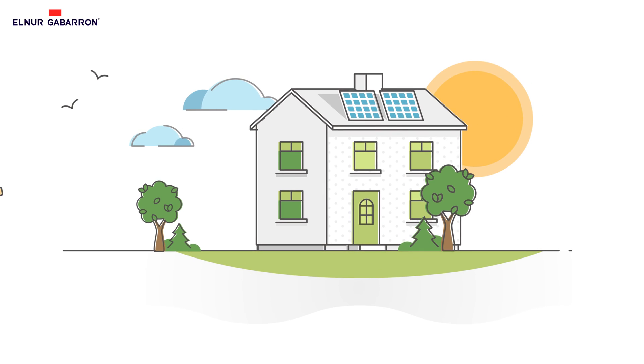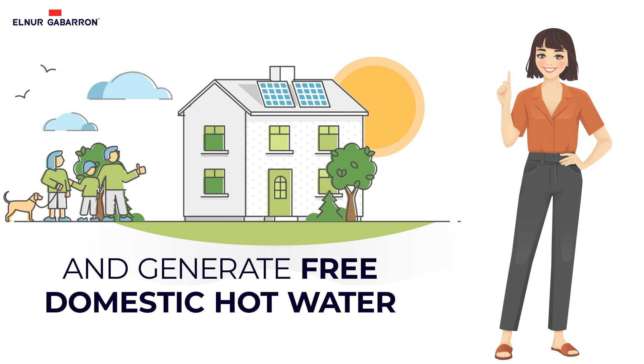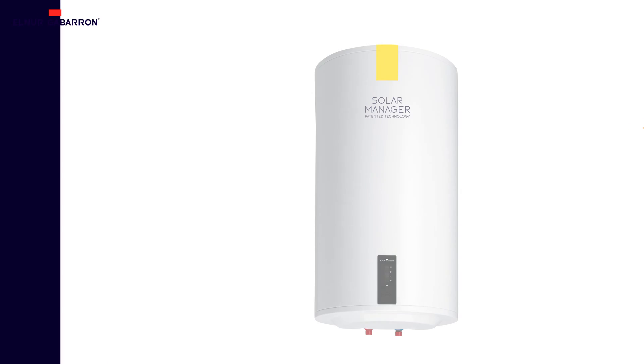Are you making the most of the energy produced by your solar panels? Now you can take advantage of surplus energy to generate free hot water all year round. Install the new TSG solar electric water heater.